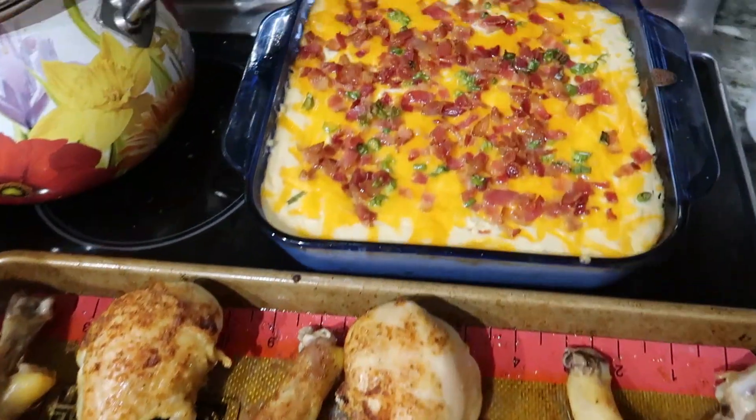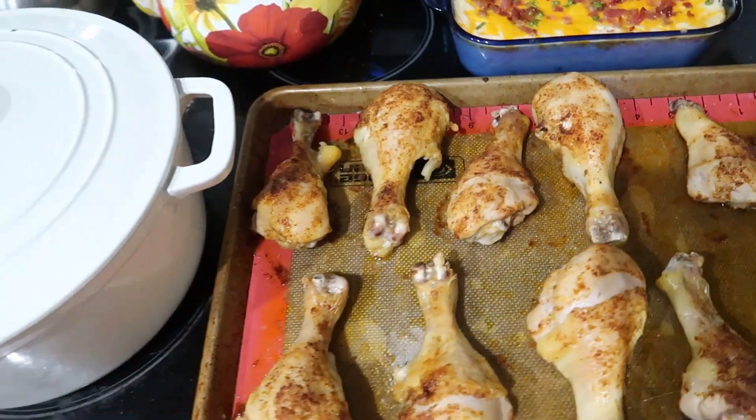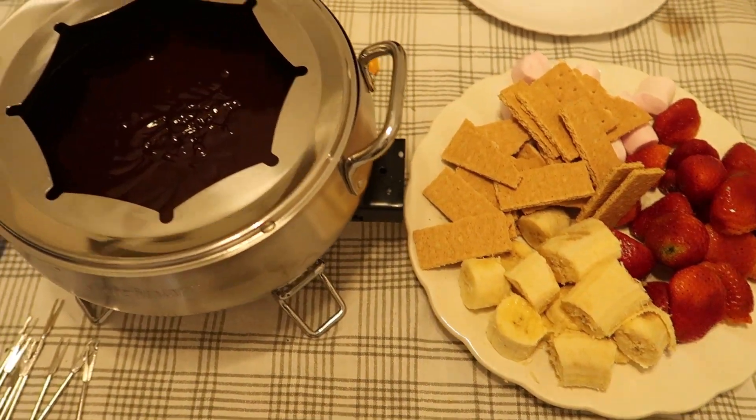Then we're having a simple baked chicken leg recipe, and this is loaded mashed cauliflower, which is one we really enjoy. That is our dinner tonight. Since it is Sunday, we are having dessert.